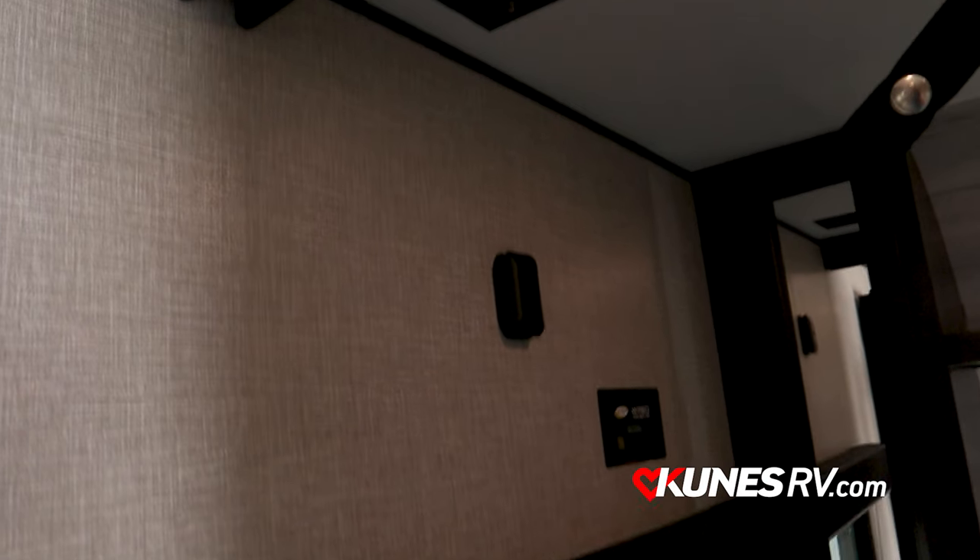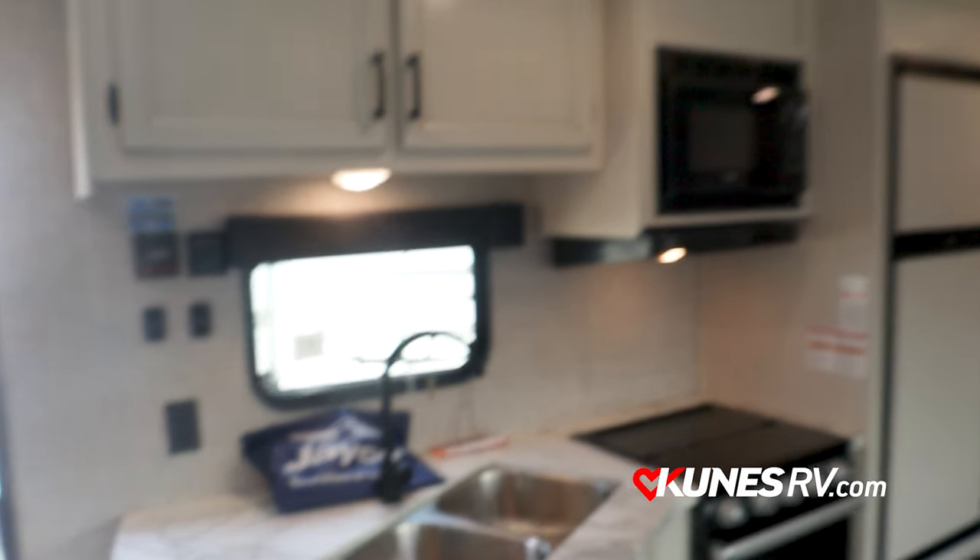Into the master bedroom — two entry doors, one on each side. Everything is scrunched up towards the front of the coach to keep it as close to 30 feet as possible while giving you ample space in the living area. Up top in the master bedroom you've got USB and 110-volt on the side of the bed, hanging closets on both sides, LED lighting, and a TV backer in the bedroom that matches the same TV backer outside — so you can move the TV from the bedroom to outside if you'd like.